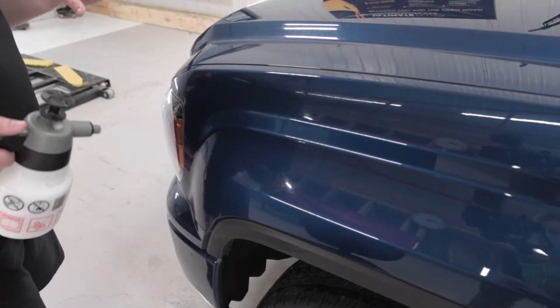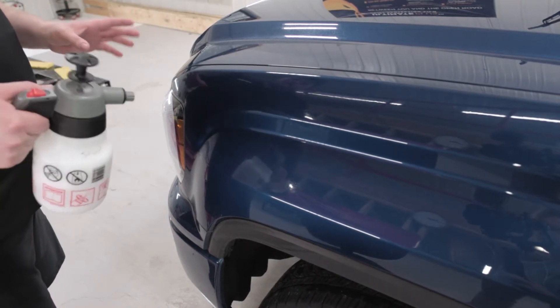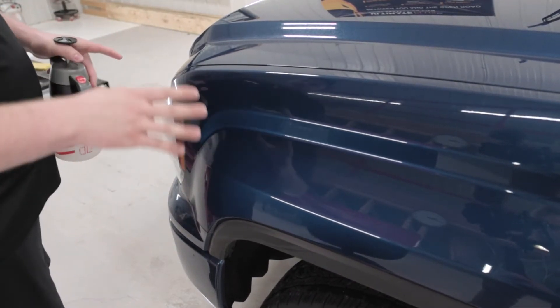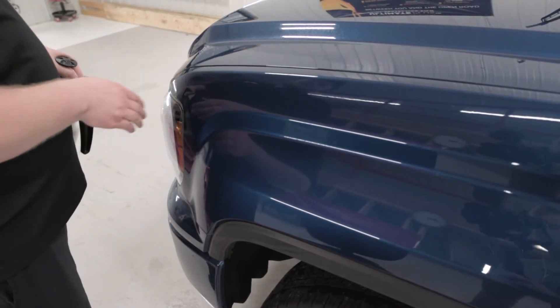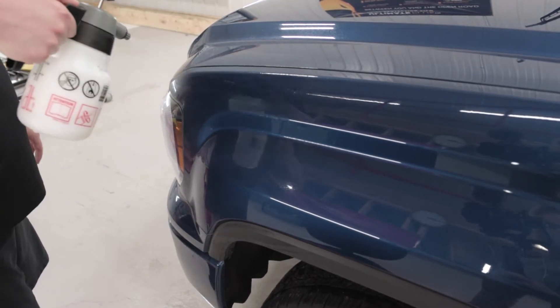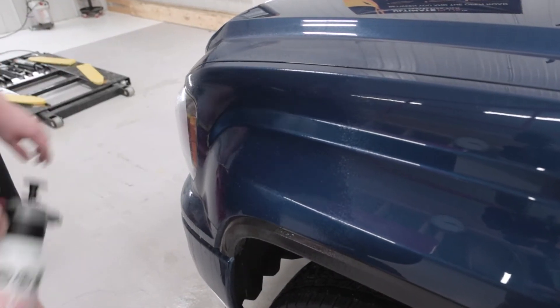When installing paint protection film, we're doing a front-end package on this vehicle. I always like to start on the fenders first. Since we're doing partial hood and partial fenders, I can put the fender pieces on first — that way it's going to be a lot easier to line up the hood later. Right now I'm going to spray the surface down with a slip solution, get it good and wet.